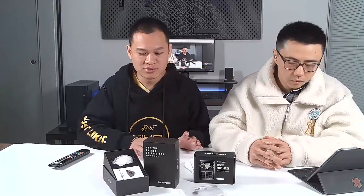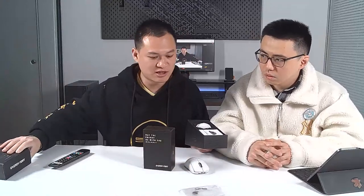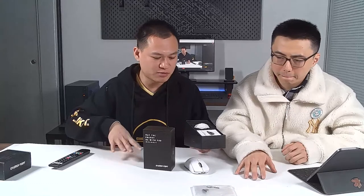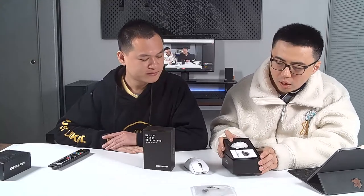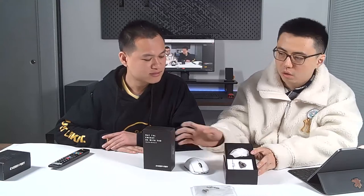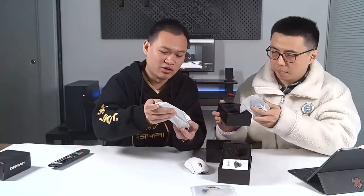We are going to present our mouse charging dock first. This is how it looks outside the packing box, and we'll leave the customized macro keypad on the side for later. We are opening a new product — this is the white version, and there is also a black version. We are presenting the black version of the wireless mouse charging dock.